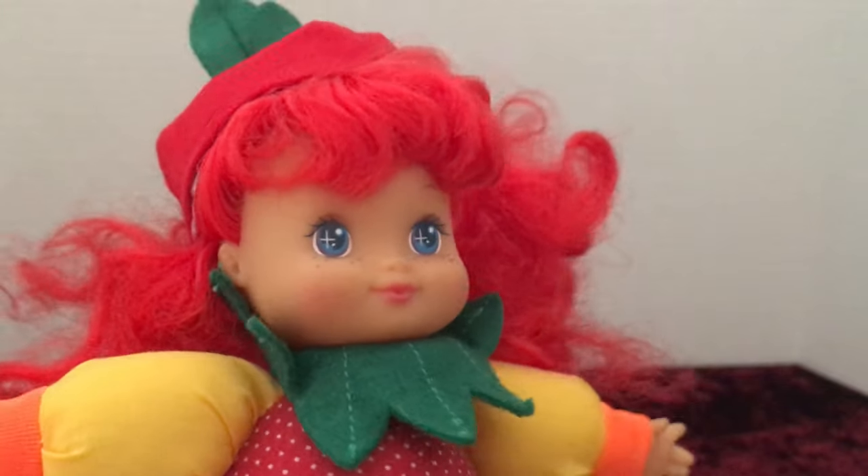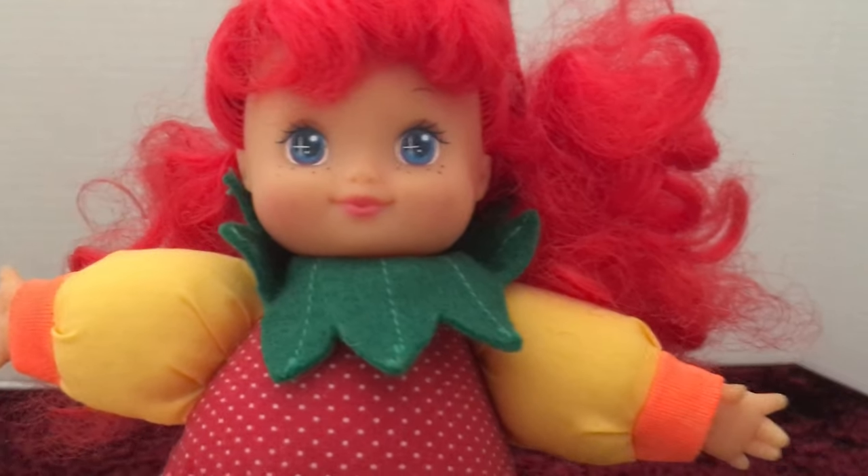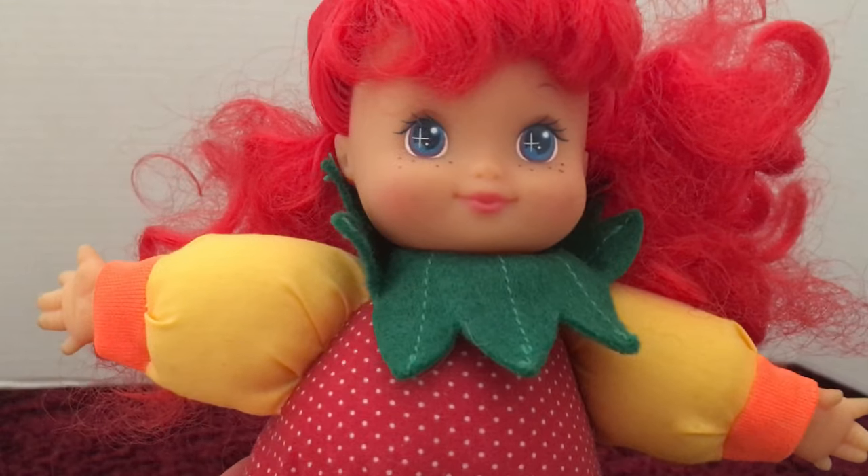So this is a Strawberry Shortcake clone doll, I'm going to say. If you guys like this video, please like and subscribe to my channel. Thank you so much for watching and I will see you in my next video.